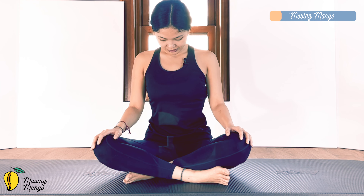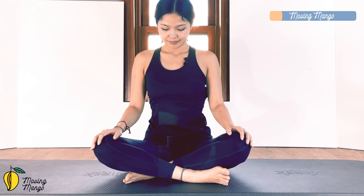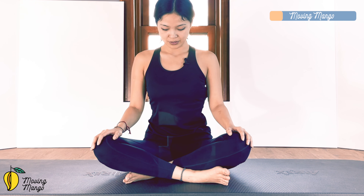And slowly bring it back to the center. Chin to chest — look down to the mat and feel the back of your neck is stretching. You can relax your hands and your knees. Relax your shoulders. And look up to the ceiling. And look down. And up. And slowly bring your head back to the center one more time.